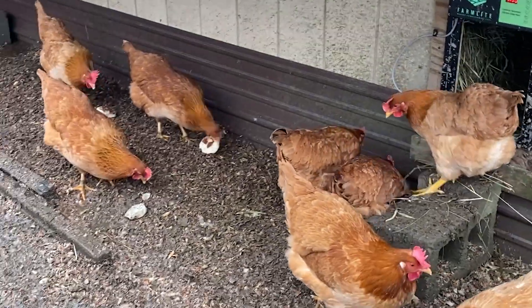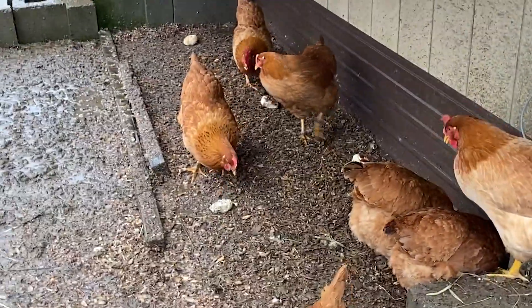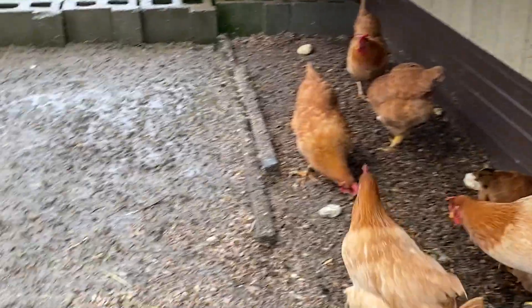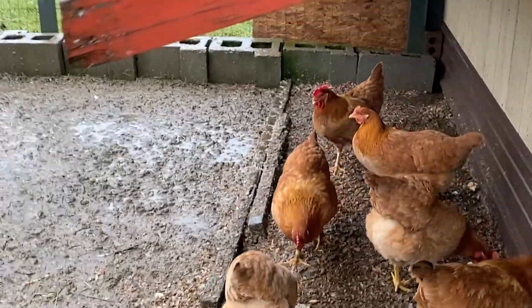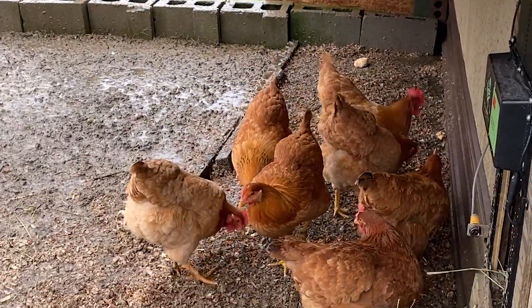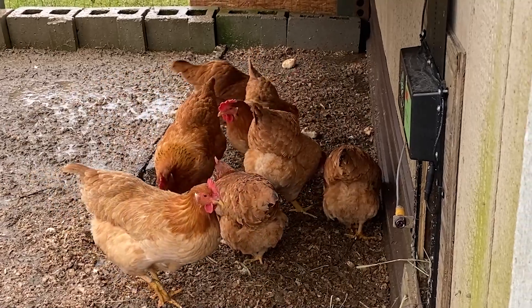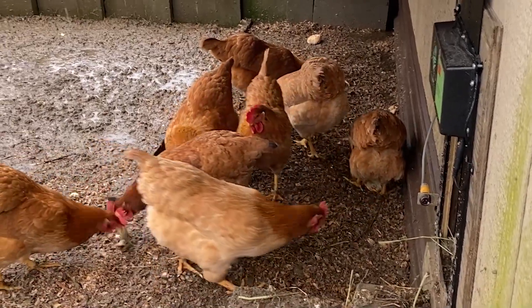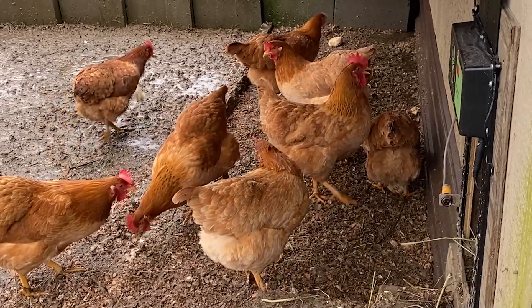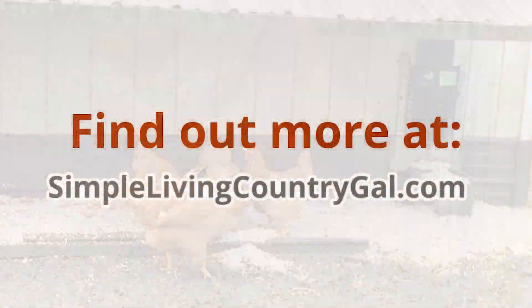I have a few treats for them under the canopy so they can enjoy them without getting wet. The sawdust really does do a good job. If you're going to add sawdust, make sure you do it where there's a covering — it needs to be under some sort of shelter to keep it dry and make a barrier. That way your eggs and your chickens' feet will be cleaner. Hope you found that helpful, stay dry everybody!